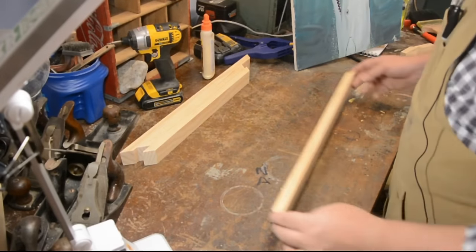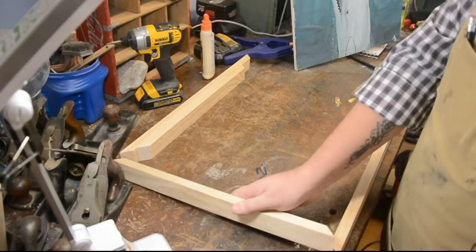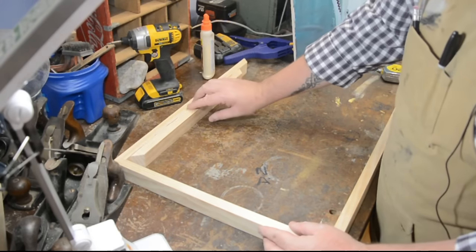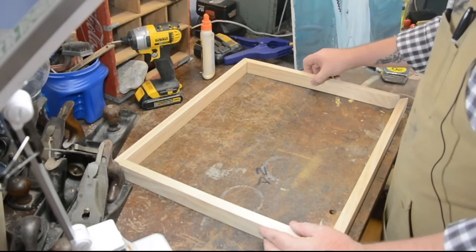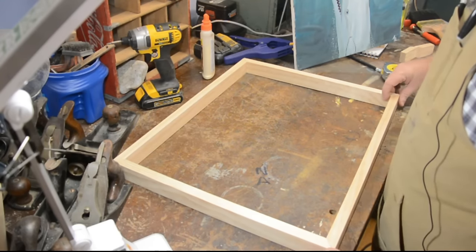At this point we just want to do a dry layout to make sure that everything fits the way it's supposed to and all the angles are correct. Now because we used the miter box, I know the 45s are right — and it looks like they are perfect. Very nice.